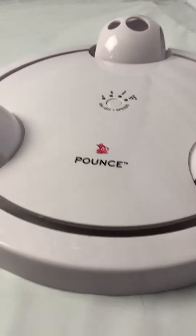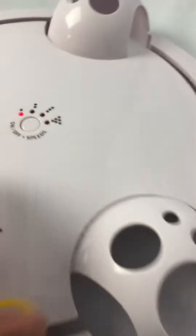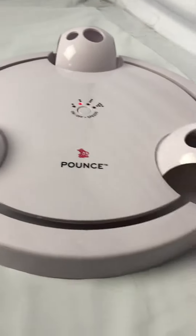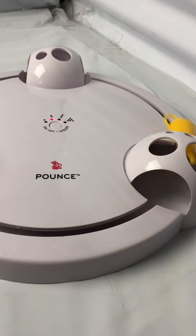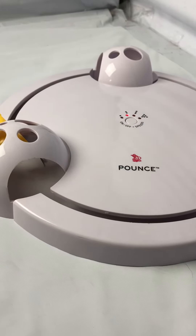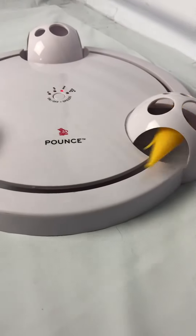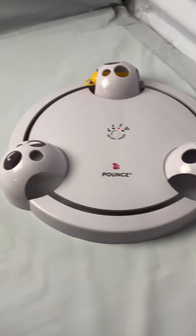This is the Pounce Cat toy, and I'm going to go ahead and turn this on. It's got different settings. You can see that first setting, second setting, third setting — looks like it just gets a little faster and faster.